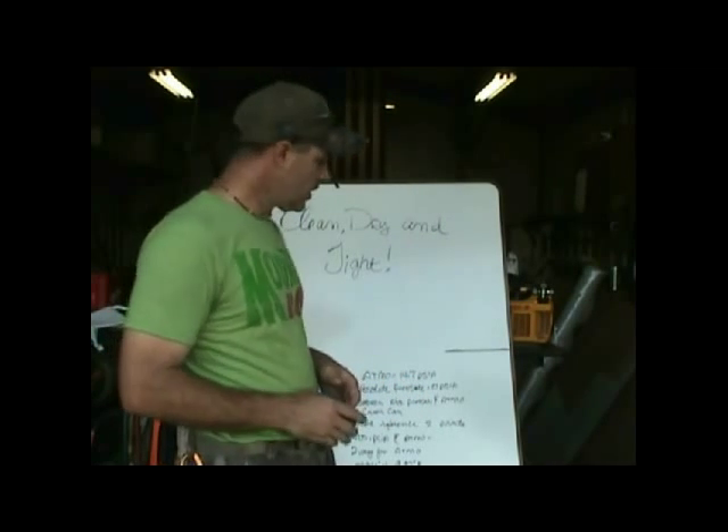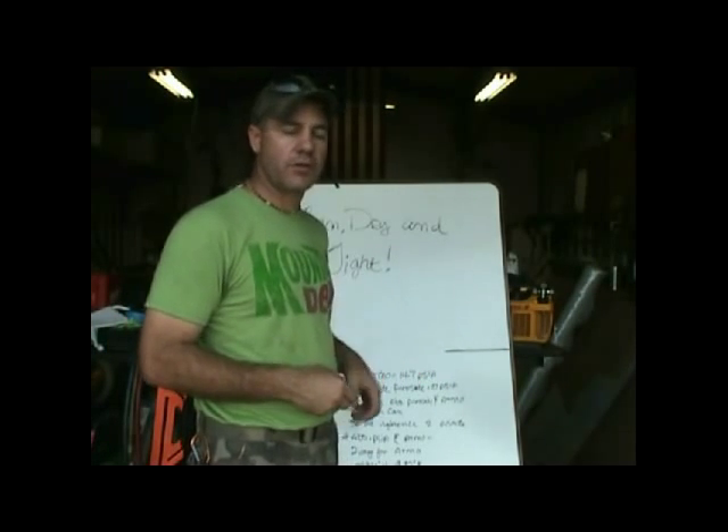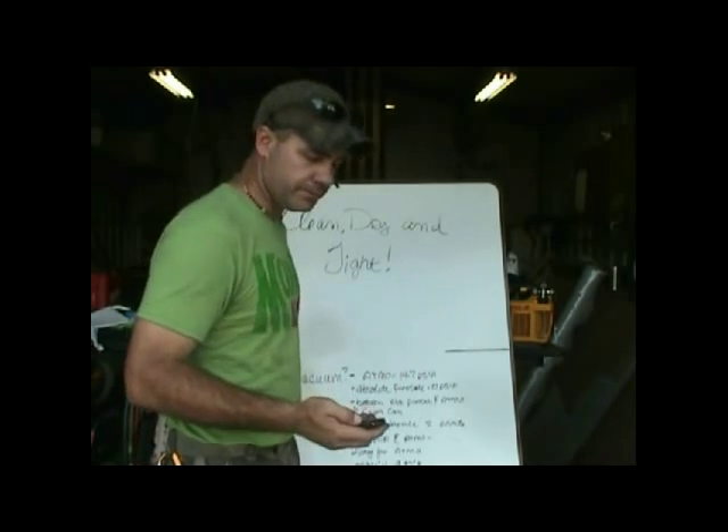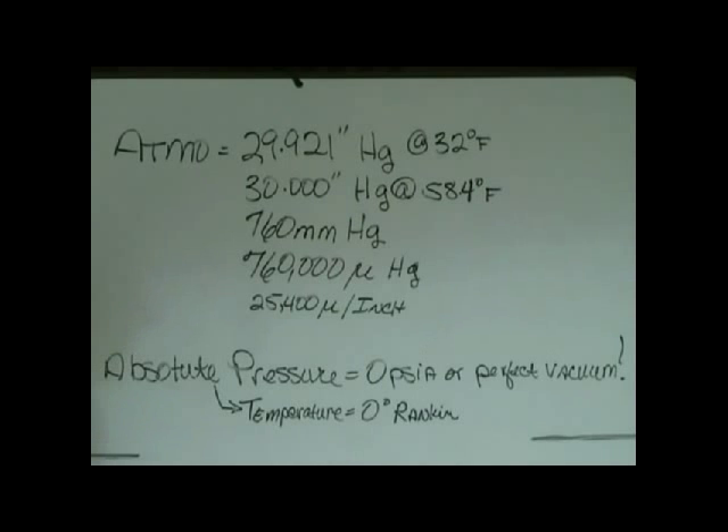The first thing we're going to talk about is what is a vacuum and how do we reference it. We're going to go over how to create a vacuum, what the pump actually does to create that vacuum. So — what is a vacuum? How do we determine if something is a vacuum? There are two reference points: one is atmosphere, and one is absolute pressure. Atmosphere exerts pressure all around us — we know that. We don't feel it necessarily because we live in it and our bodies are adapted to it.